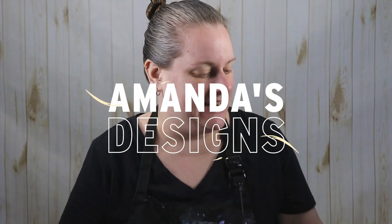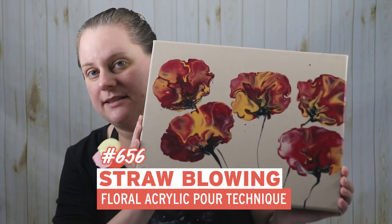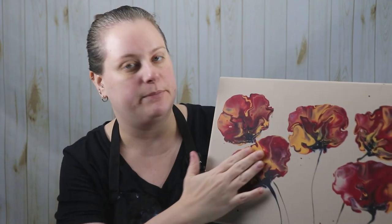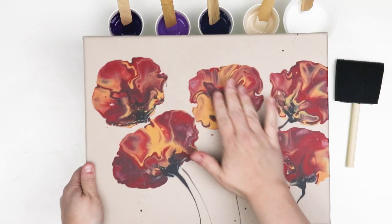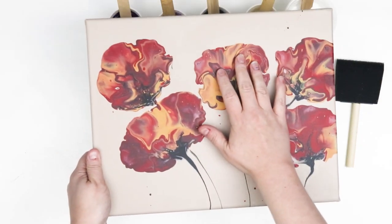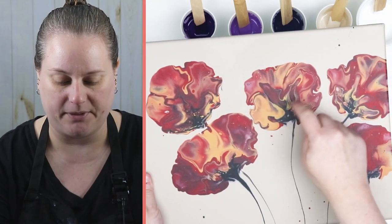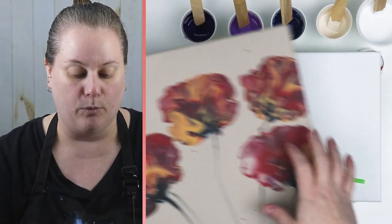Good morning everyone. In today's video I wanted to do some more straw blown flowers. In my previous painting this is how they turned out, and I've done this quite a bit before and I always kind of do the same overall shape of just puddling my colors and then blowing them out. This time I wanted to do something a little bit different — instead of just one puddle I want to do a couple of different small dots and then blow them out and try to get more of a petal shape.